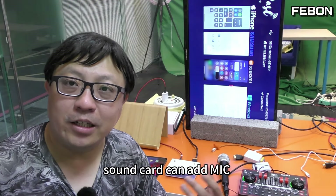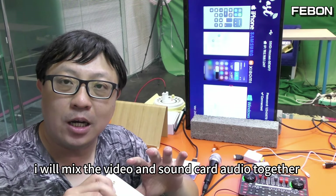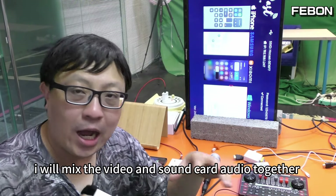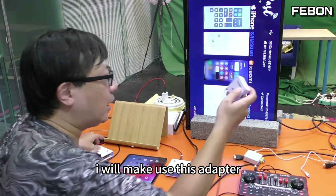The second piece of equipment I will use is the sound card. The sound card can connect a professional MIC, and then I will mix the video and the sound card audio together.